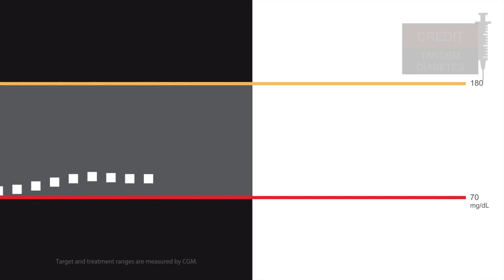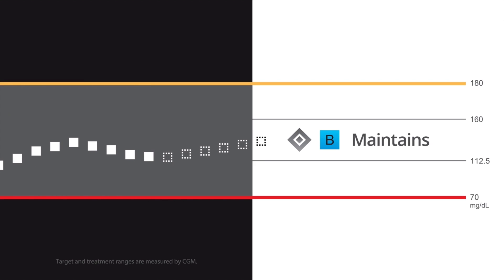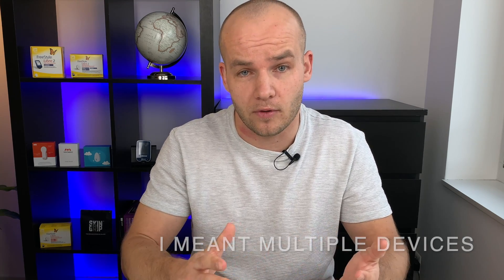The Dexcom G7 should integrate with the same systems that the Dexcom G6 integrates with, so it should work with Omnipod Horizon and Control IQ from Tandem. Dexcom is also working on integration with multiple apps at the same time, and they promised direct integration with Apple Watch. This multi-app integration is not something easy, so Dexcom is working on a solution that will deliver data from the sensor to multiple apps on your phone.